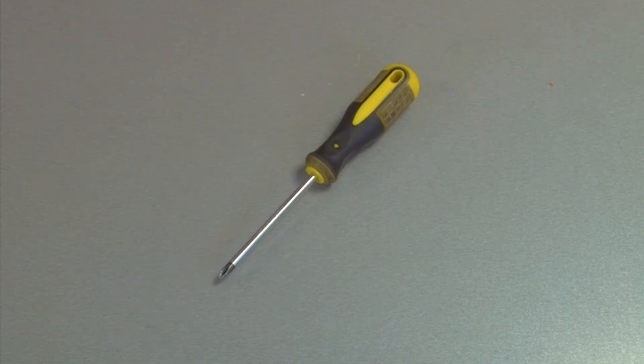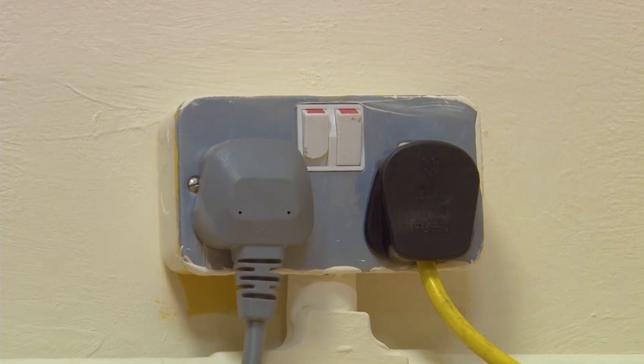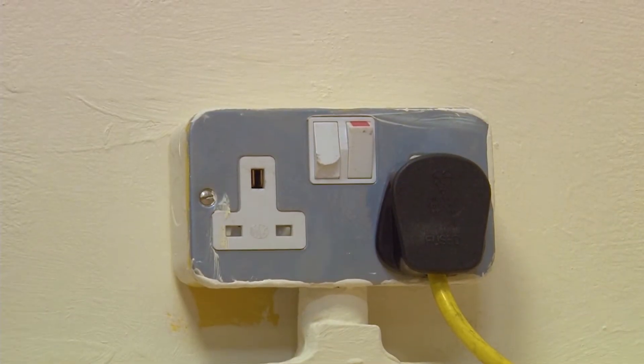Now let's get started. For this replacement you will just need a Phillips screwdriver and a replacement thermistor. You can find a new thermistor for your washing machine through a link in the description. And remember, safety first — always make sure your appliance is switched off and unplugged from the mains before carrying out any work.